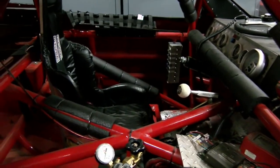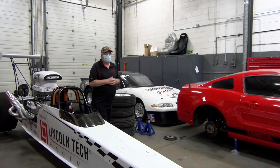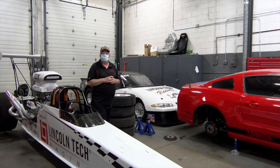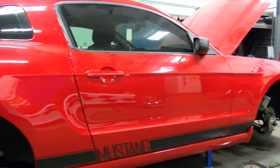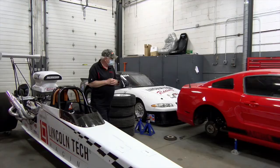This car has come a long way. When the students first started working on it, it was a 14-second car, which was nothing to brag about. Now, the last time out, they got it down to 9.1 seconds in the quarter mile at around 140 miles an hour. To my left is our next project — a Mustang we're building as a road race slash show car that we can take to shows. We've already done all the suspension work, and now they're getting ready to do the whole brake system.